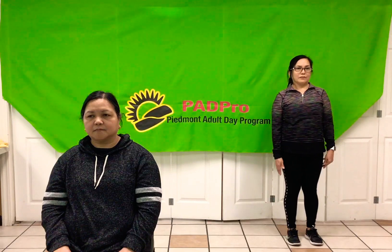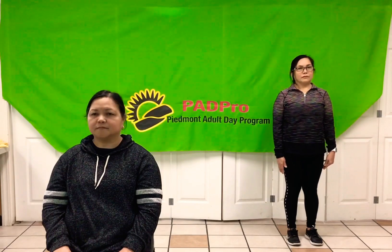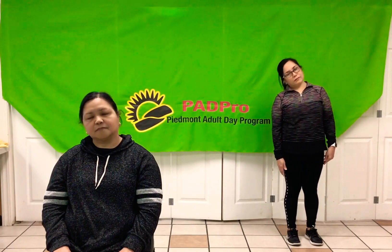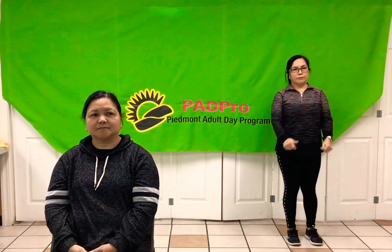Now to your left — one, two, three, four, five — and to the front. Now to your right — one, two, three, four, five. All right. You guys did good today. That concludes our exercise for today. Thank you guys for joining. See you tomorrow.